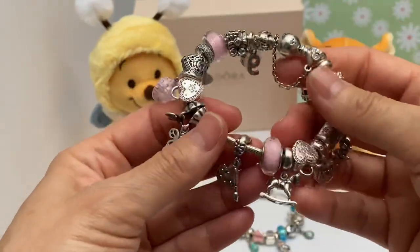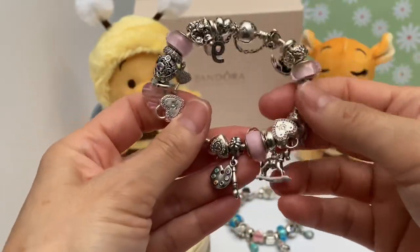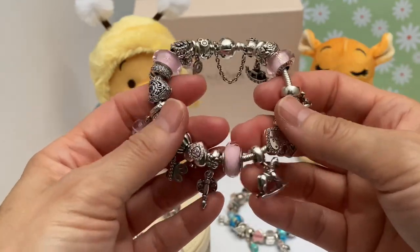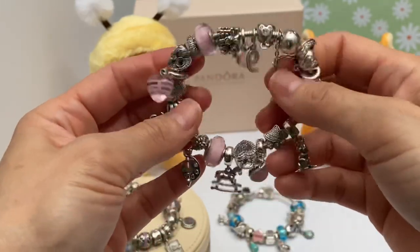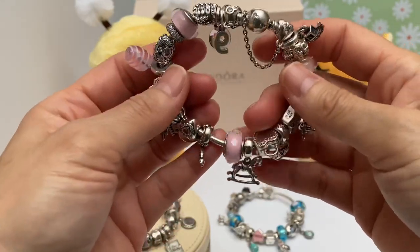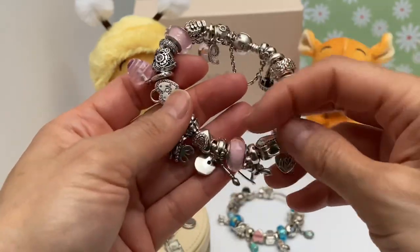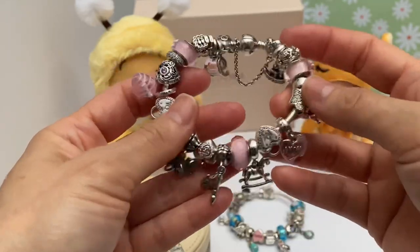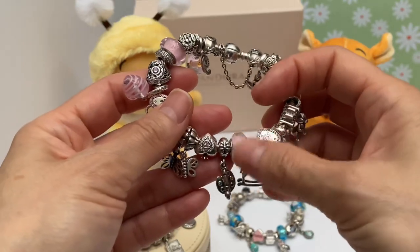Then we have another glass Murano — this one's pretty old. My husband went to a World Series baseball game a long time ago and I stayed back with the kids. This was his thank-you for staying home — he brought back a Pandora charm bracelet for me, and this was one of the charms on there. While I took it apart and placed the other charms on other bracelets, it still brings back that memory of him coming back and surprising me with that bracelet.